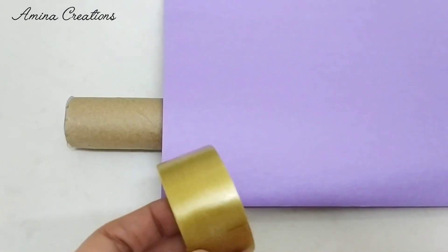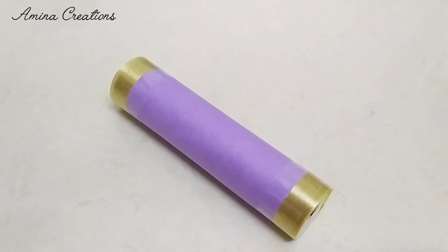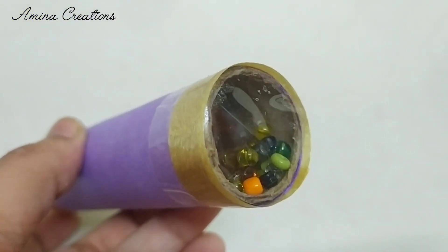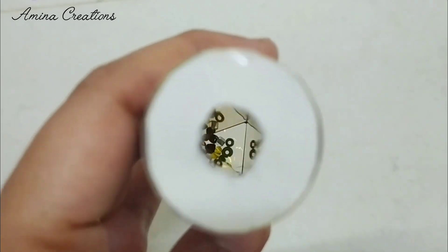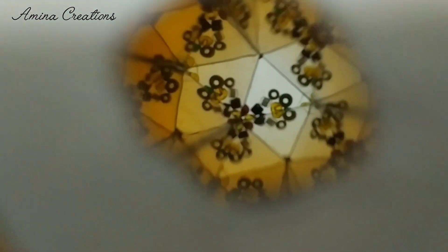We can now cover this using color paper and paper ribbon. Now let's see through the hole — you can see beautiful patterns coming here. I hope you all liked the video.